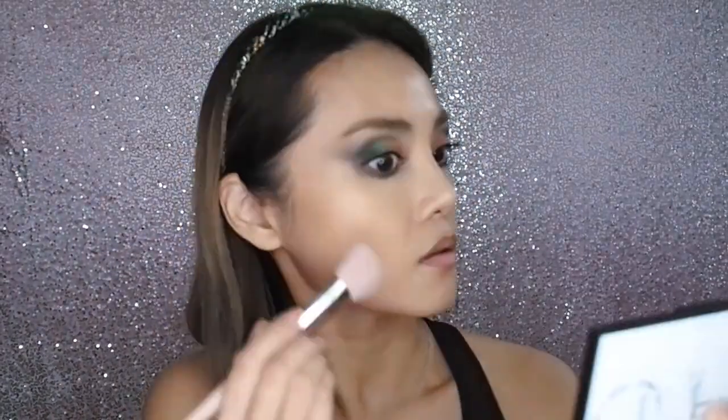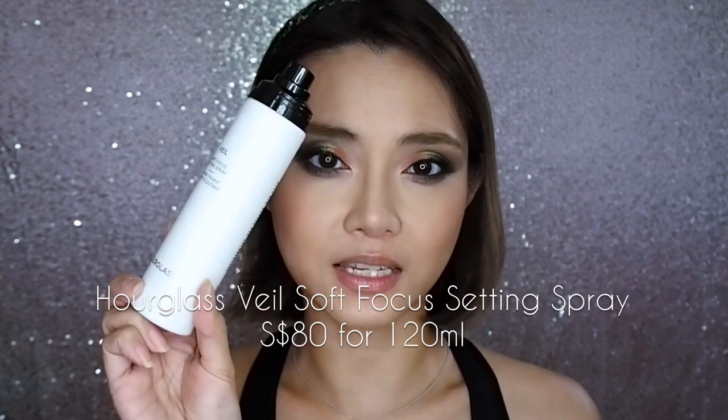Very quickly just finishing up my face with a little NARS using a Fenty 125. Finally, the Soft Focus Setting Spray.